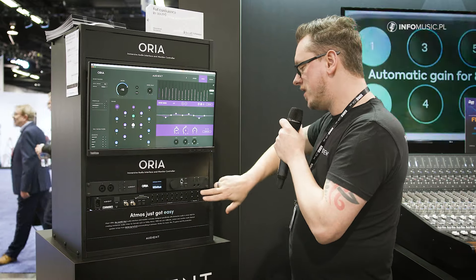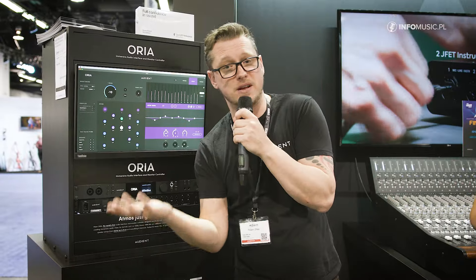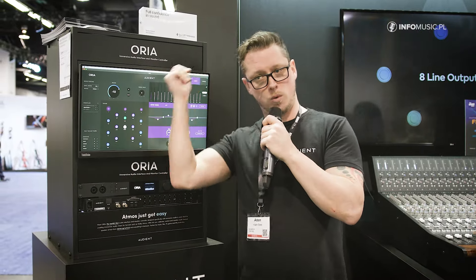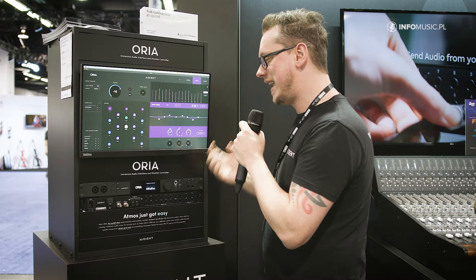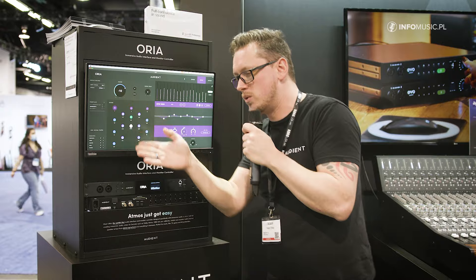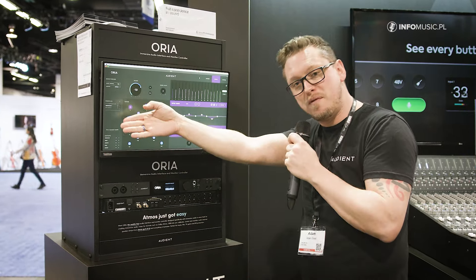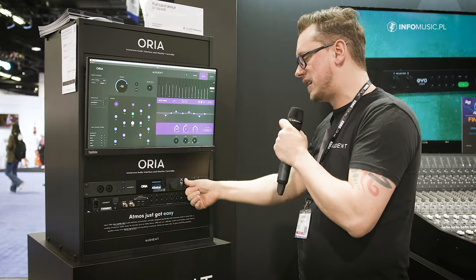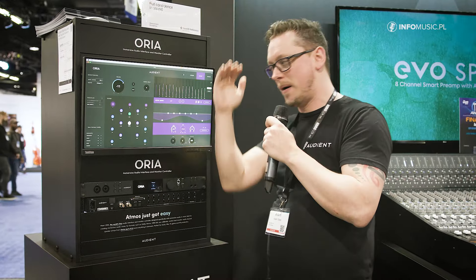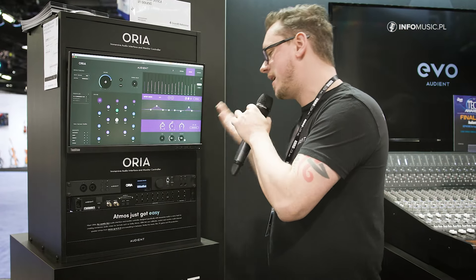It also has two stereo outputs so that you can switch your favorite near-fields or whatever you want to use with one button — nice and simple. The software is super intuitive. We've got separate individual mutes and solos for groups and channels. We've also got a feature called profiles, where you can switch between different EQ profiles for the whole system, and it also switches the speakers at the same time.